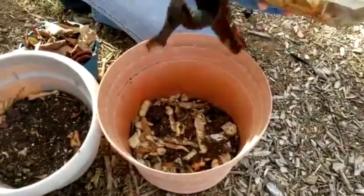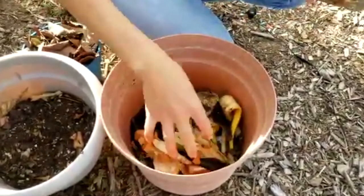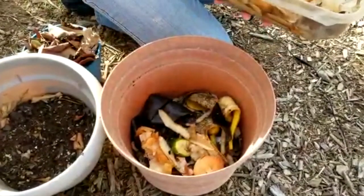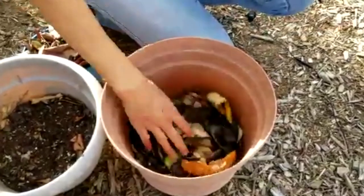If you don't want any critters to get into your flower pot, it's a good idea to avoid meat, dairy, and fish, because critters like the smell of meat and would happily get into this pot.